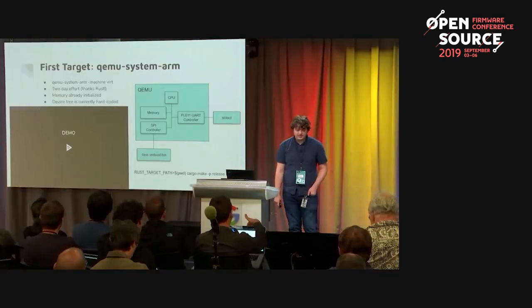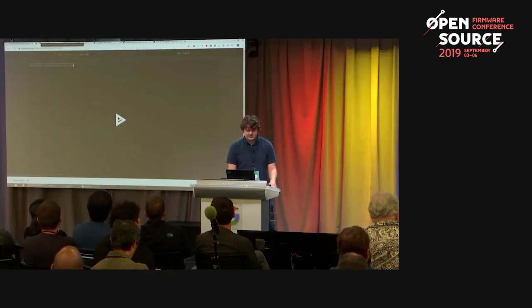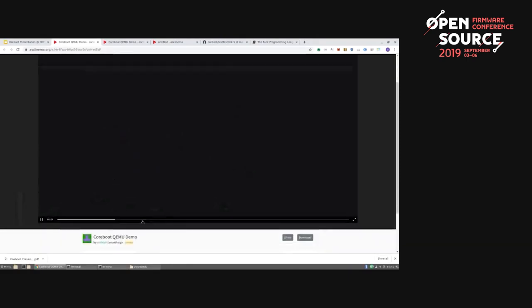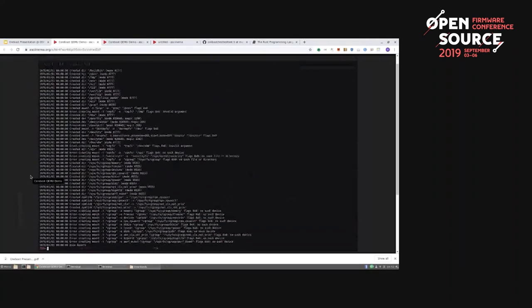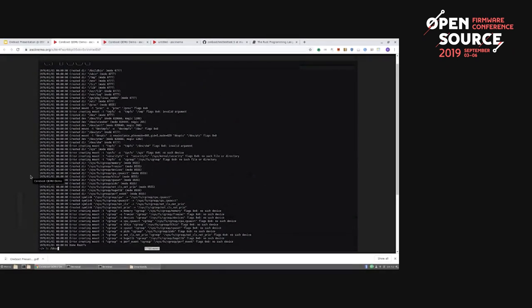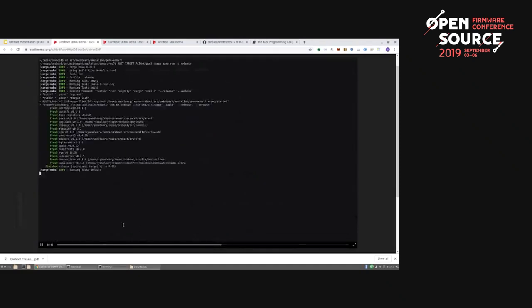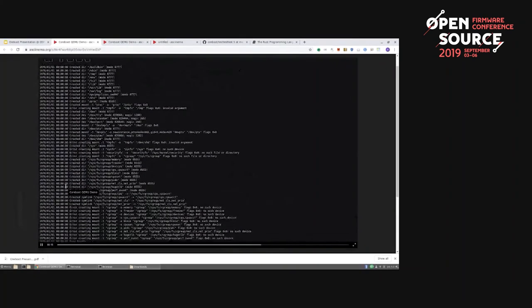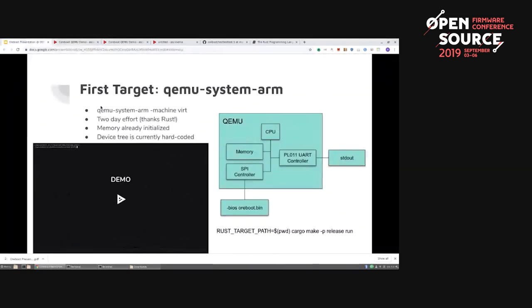Running on hardware: our first target was QEMU System ARM. The demo is very short — we only did this one in QEMU. You CD to the right directory, CD mainboards/emulation/QEMU, and we have a convenience makefile function: cargo make run, which just runs it in QEMU. You can see it printed out the device tree, then loaded Linux, jumped to u-root, and opened the u-root shell. I listed some directories. Relatively simple.